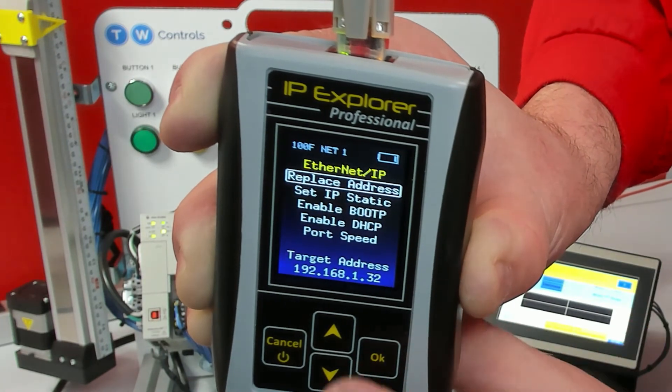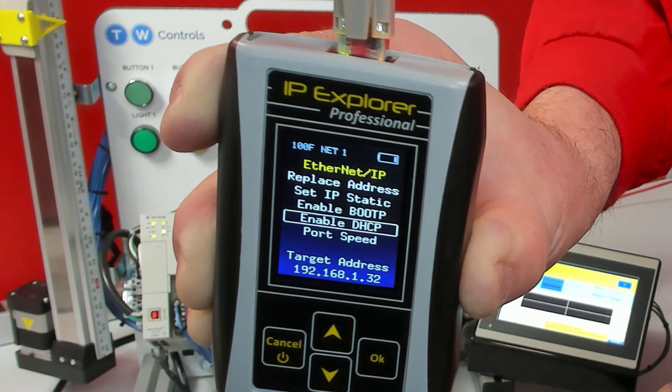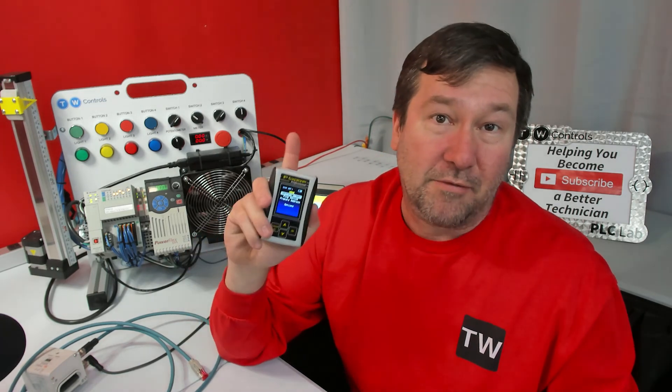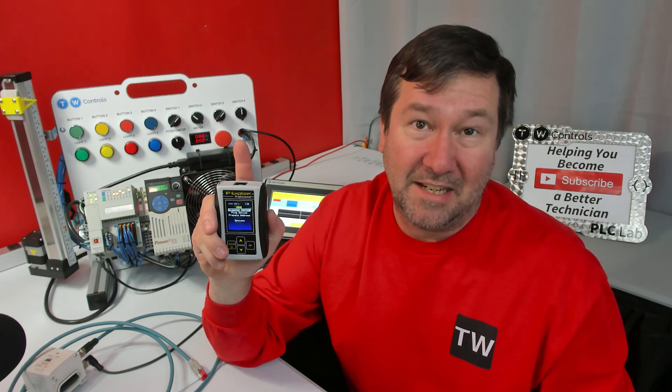Also from this screen, you could re-enable DHCP to make it just like it was out of the box. Click here to purchase your PLC Tools SIM IPE — it's by far the easiest way to assign and change IP addresses of Ethernet IP devices, and you can discover devices on an unknown network. Click here for some more application examples of the PLC Tools SIM IPE in action.